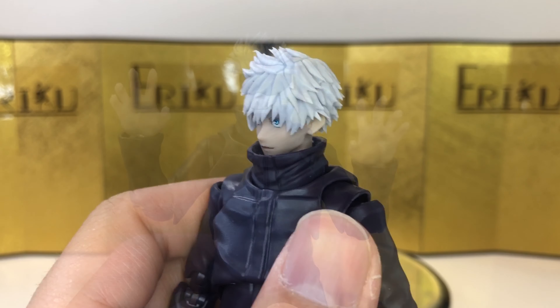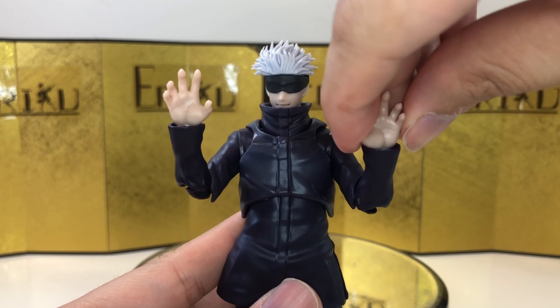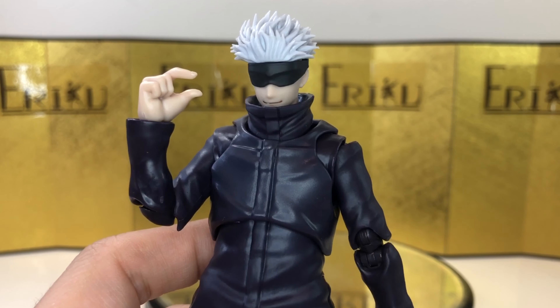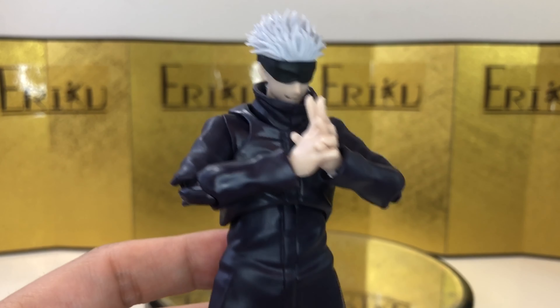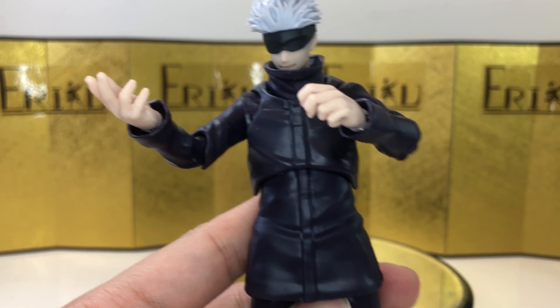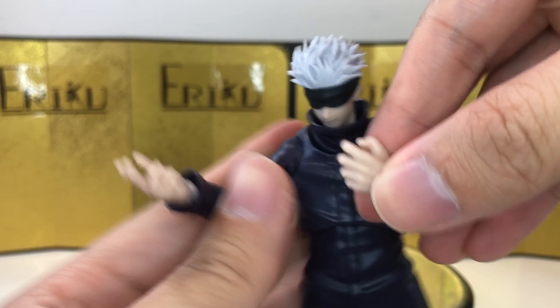If not the best hair sculpt I've seen from Bandai. I can't remember the last SH Figuarts that had such crazy hair — look at all this detail, it's really, really sharp. For the interchangeable hands, we get a pair of open display hands, which are pretty standard, and then a pair of hands for domain expansion. We also get one right hand pointing, and one Jujutsu posing hand — very, very cool.